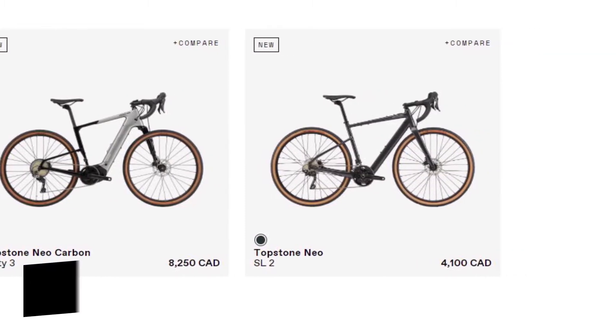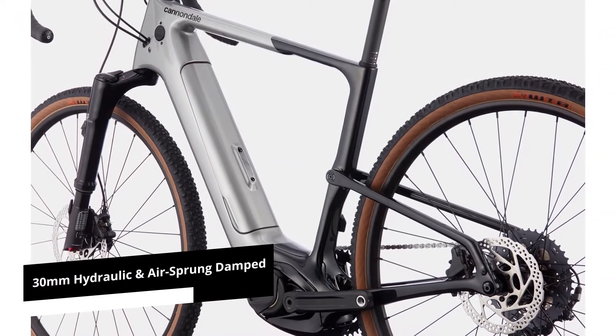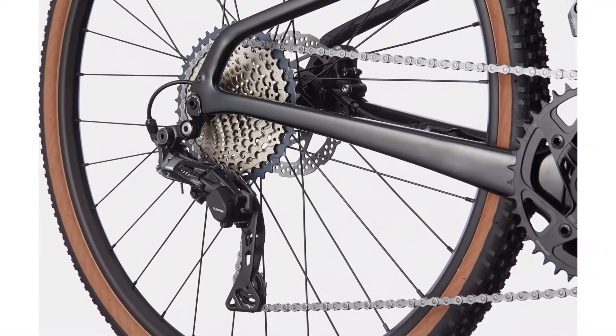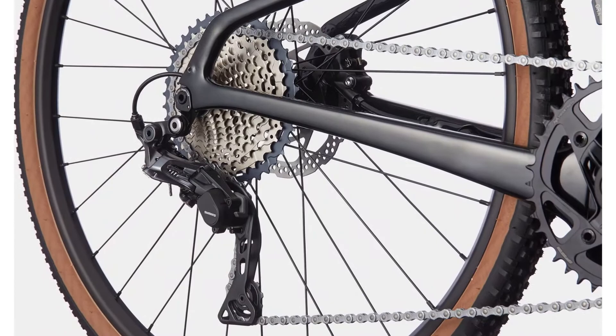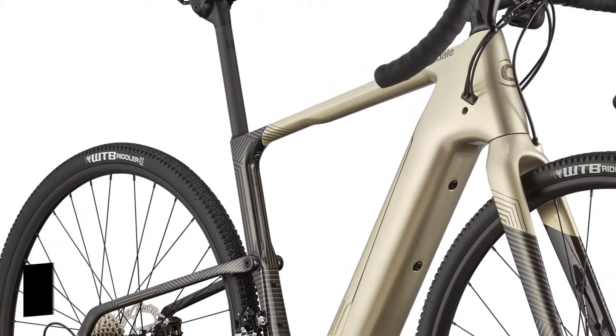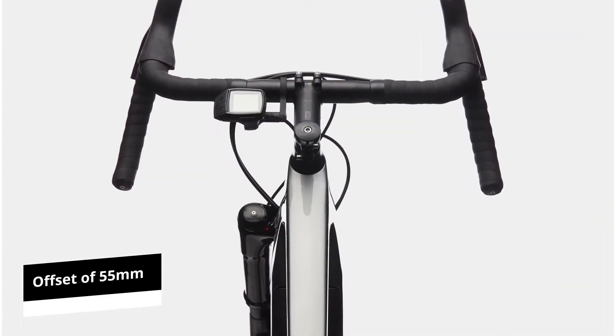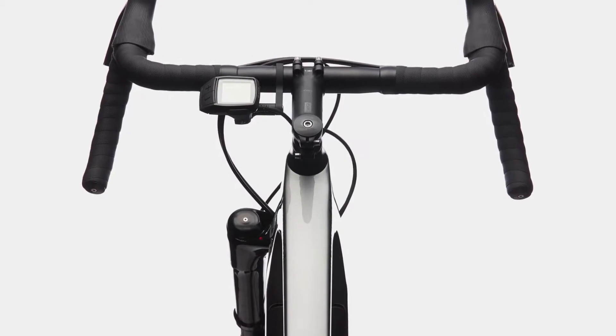It offers 30mm of hydraulically and air-sprung damped travel. The carbon form is available from the aftermarket for those who want to upgrade the frame. In terms of comparing it to other gravel bike options, it has an offset of 55mm.